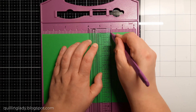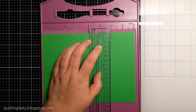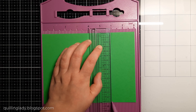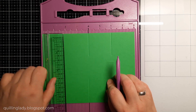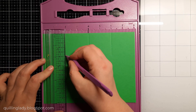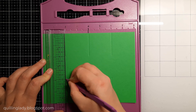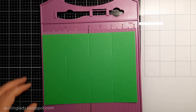At six inches I'm going to create a scoreline from the top two inches down and then from the bottom two inches up. Then I'm going to place my ruler at two inches and create a scoreline from two to four inches. Having a ruler makes your job so much easier.